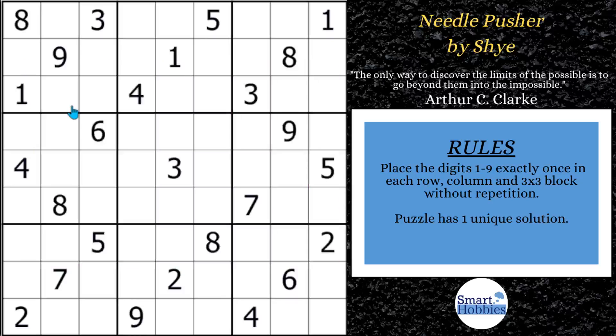Now I'll show you that special trick you need to solve this puzzle by our Friday featured setter, Shy. Click below if you want to give it a go. And with that, it's solving time.